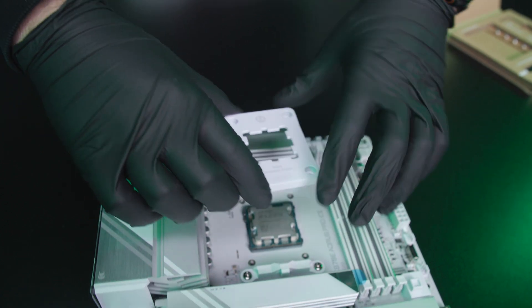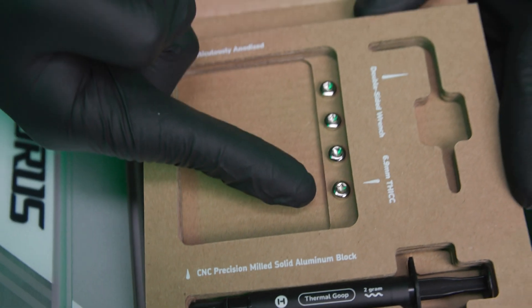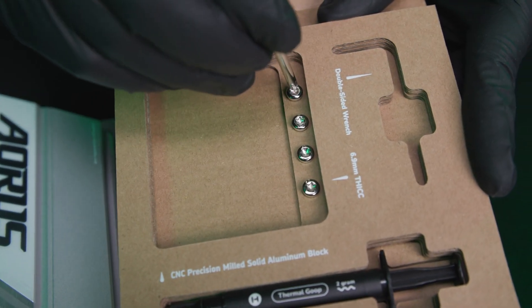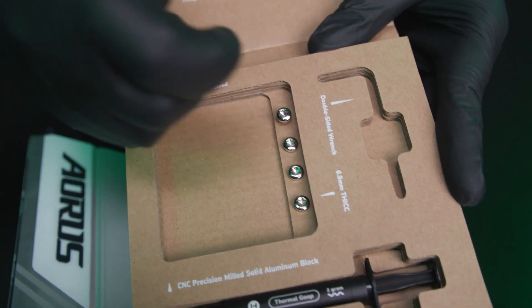Next, take your SPF out of packaging and simply lay it on top of your CPU like so. Lastly, take the four screws from inside the package — easiest way to get them out is to hook them in and physically unscrew them from the package. Take them out.